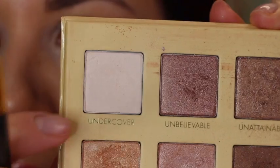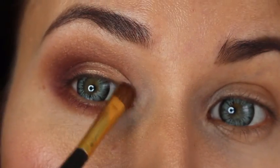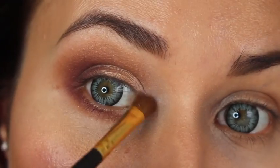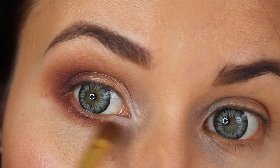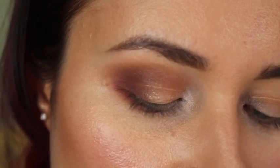The 'Discovered' shade from Lorac Pro is basically a yellow gold color — I love it. And this one is 'Undiscovered' from Lorac, which is a very whitish, very pearly, very fine pearl color. I'm putting that in the inner corner of my eye to brighten it.